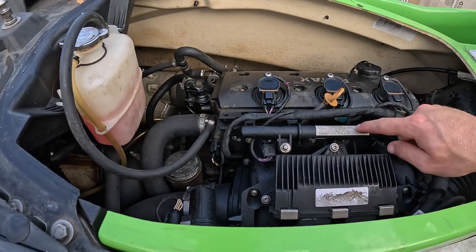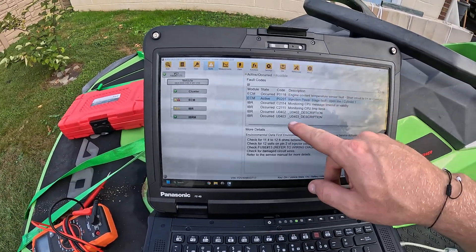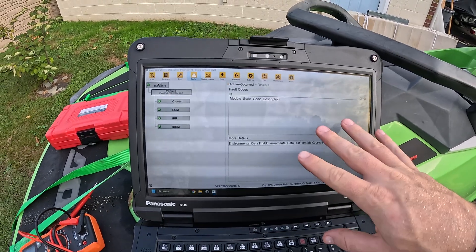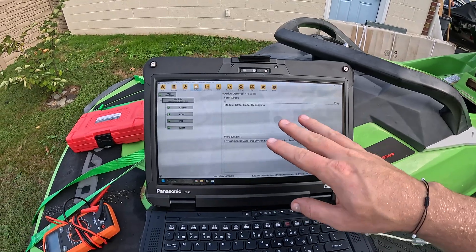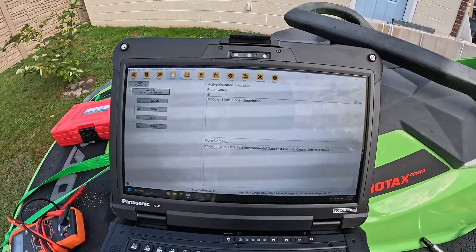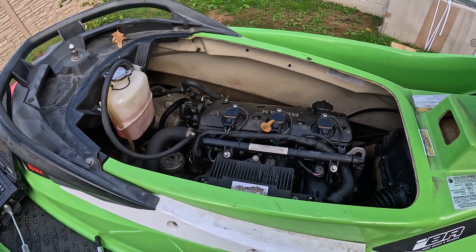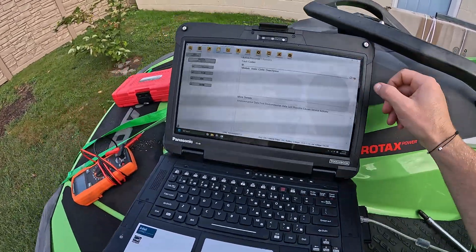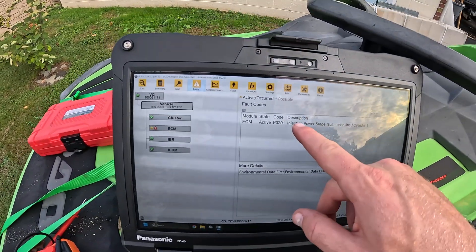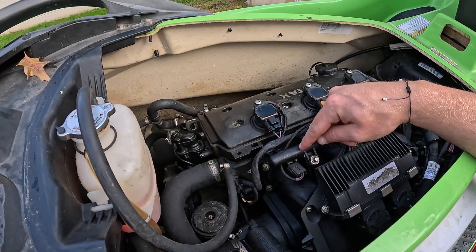I just swapped cylinder one and cylinder two's injectors. I'm going to go ahead and clear the active codes. Now we have no active codes. I'm going to start the ski again and see if we're back to an injector fault on cylinder one or if it moved to cylinder two. We got the fault code. Let's refresh the codes. We are still showing an injector fault on cylinder one.